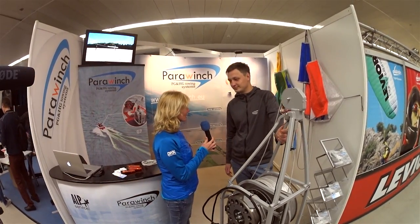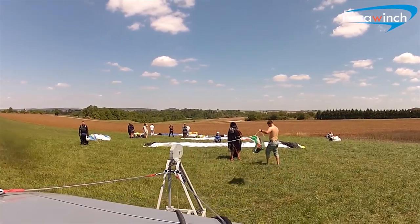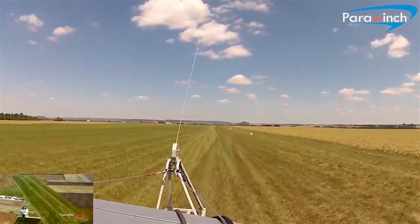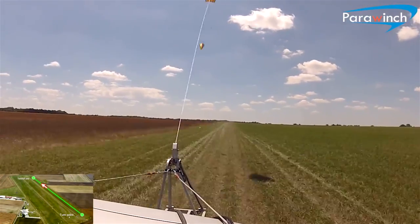Agidius from ParaWinch, you have a new concept about winch towing. Can you tell me about this? Yes, it's an old concept of payout winching — when you tow a paraglider with a car and give away the line. So it's really old; actually with hang gliders it was already used. But we decided that we can improve it.